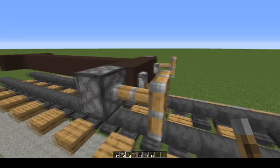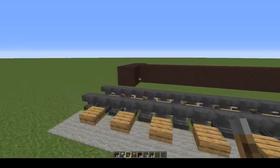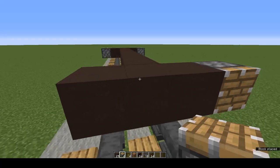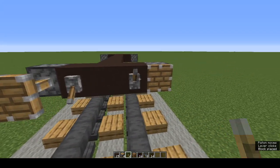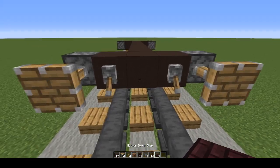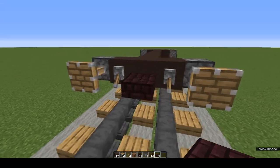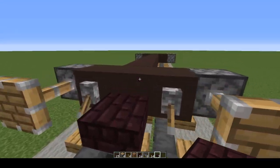I got this buffer design directly from Crafty Fox — I'll put a link in the description to his channel. Repeat the same thing at the other end. Now we need couplings, using nether brick slabs.